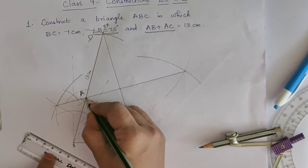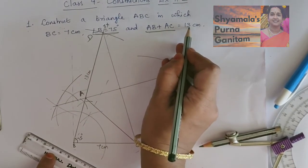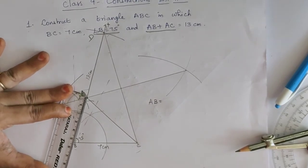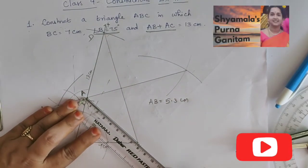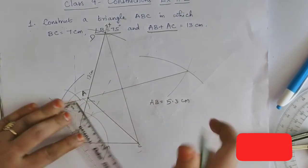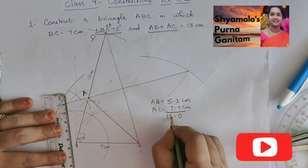Triangle ABC is constructed with BC equal to 7 cm and angle B equal to 75 degrees. When we measure AB plus AC: AB is 5.3 cm and AC is 7.7 cm. Adding these gives 5.3 plus 7.7 equal to 13 cm, which satisfies the given condition. This is the required triangle ABC with the given measurements.